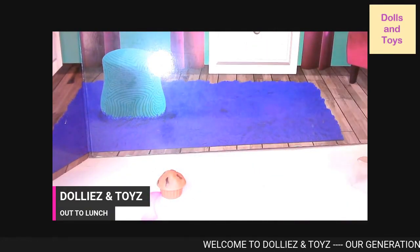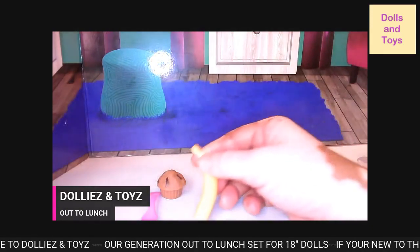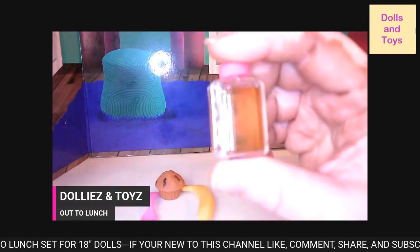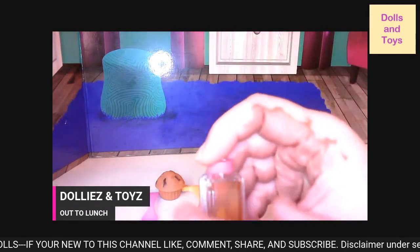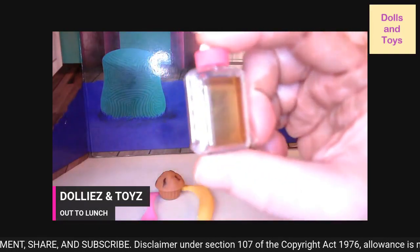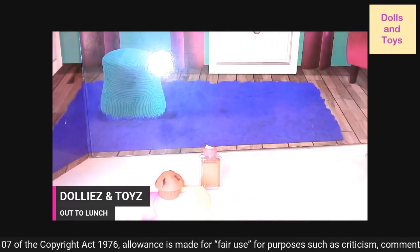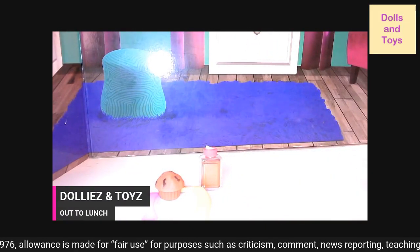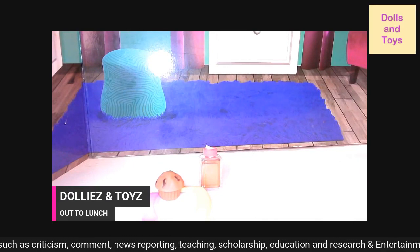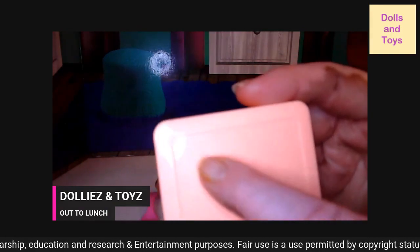Then you get a healthy banana. And with that, you get some apple juice. You can also raise this straw up. So you get this apple juice — that's really cute. Again, all this stuff does not fit inside this lunch box, but they do have 18 inch book bags if you like. On the outside, you get the Our Generation logo.